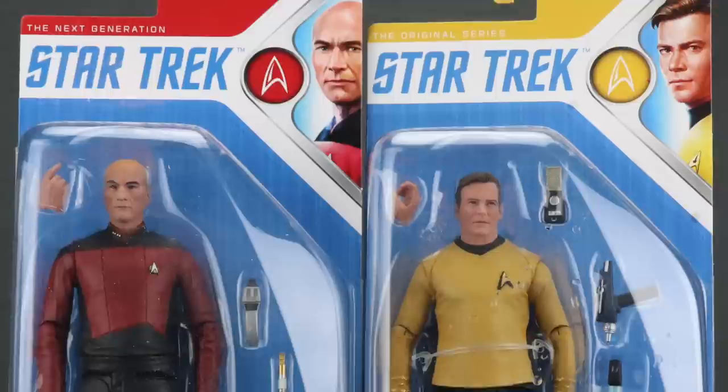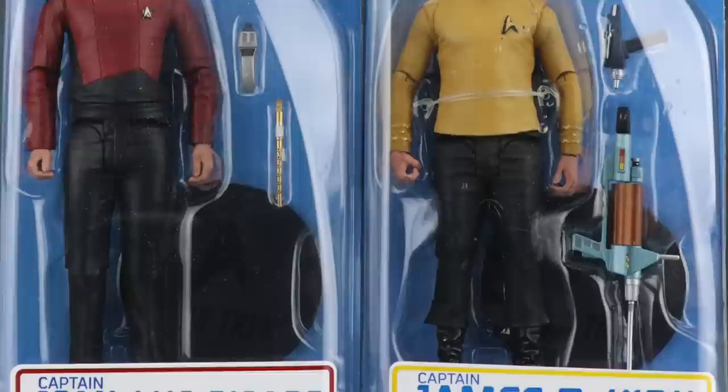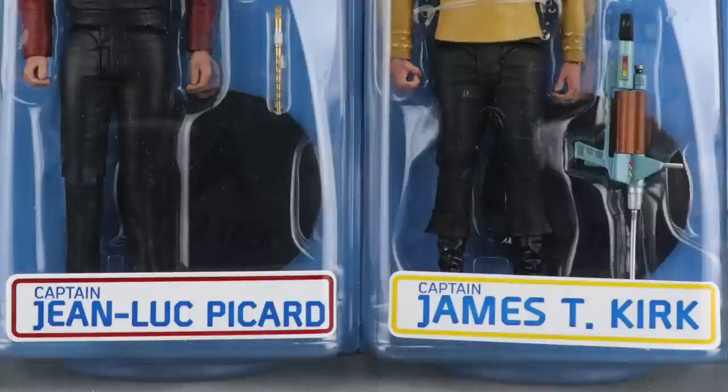How are you action figure enthusiasts out there? JC here with another T&I toy review. Today I'm going to be taking a look at the brand new Star Trek 7-inch scale figures from McFarlane Toys — specifically the new Captain Picard from Star Trek: The Next Generation and James T. Kirk from Star Trek: The Original Series.